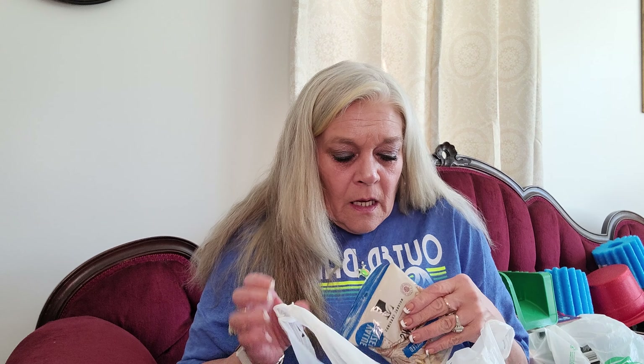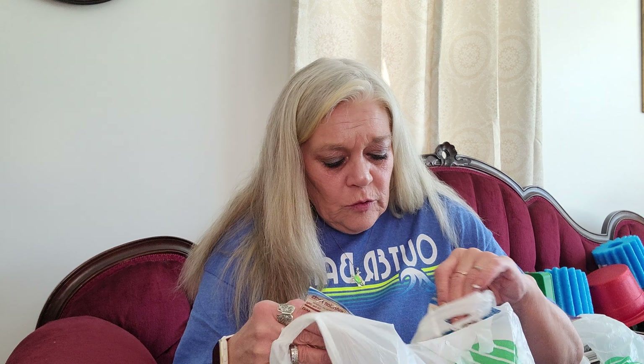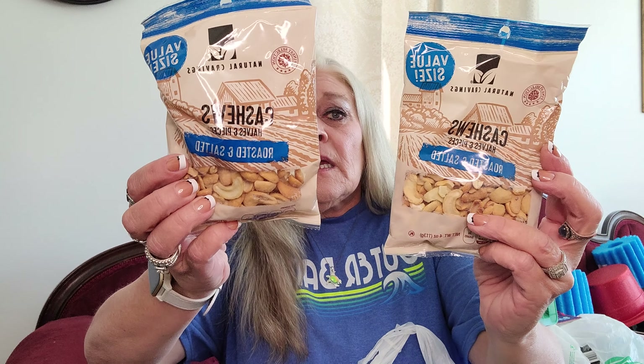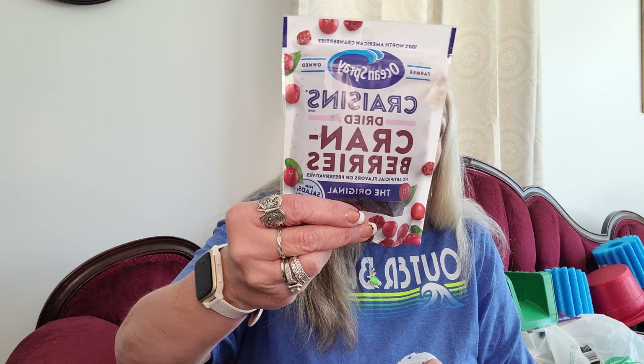Moving on to the next bag - I bought a lot of food this time. I did get another foot mask. I got two more bags of the cashews - it's a 4 ounce bag of cashew halves and pieces, and for a dollar you can't beat that. Then I picked up some more of the craise and berries - these are $2.94 at Walmart, again for a dollar at the Dollar Tree. I picked up two more bags. I put those in my salad and in my overnight oats. They're really good.